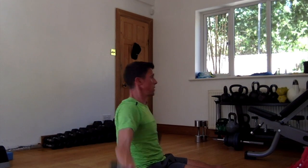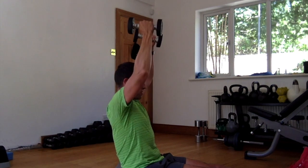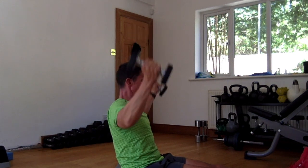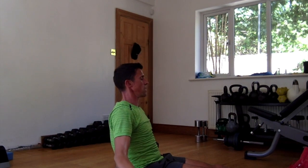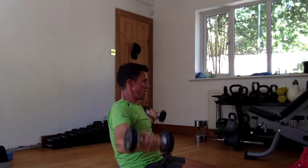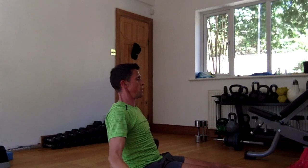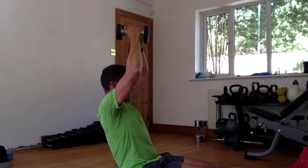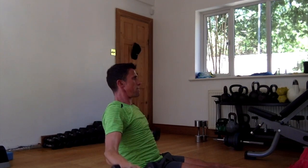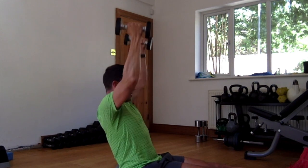Second set — okay, one, bend straight back, two, three — nice and slow — four, five, halfway, six, seven, eight, nine, ten. Good.